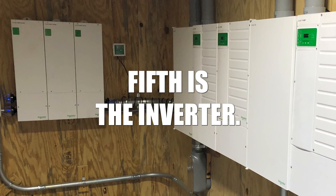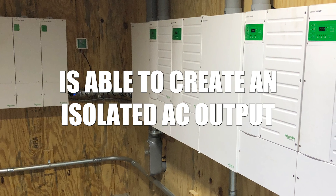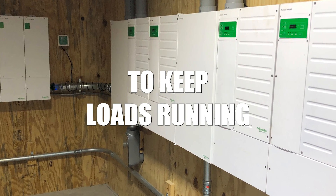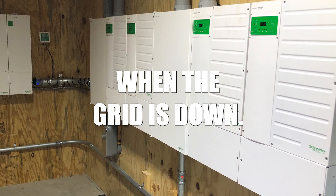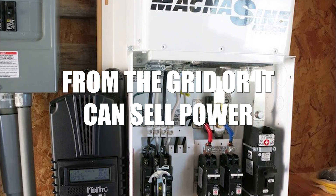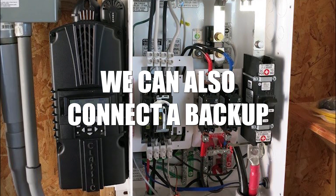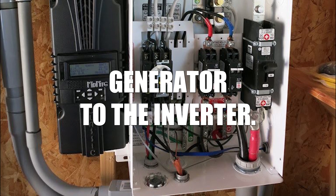Fifth is the inverter. The battery-based inverter is able to create an isolated AC output to keep loads running when the grid is down. The inverter can take power from the grid, or it can sell power back to the grid. We can also connect a backup generator to the inverter.